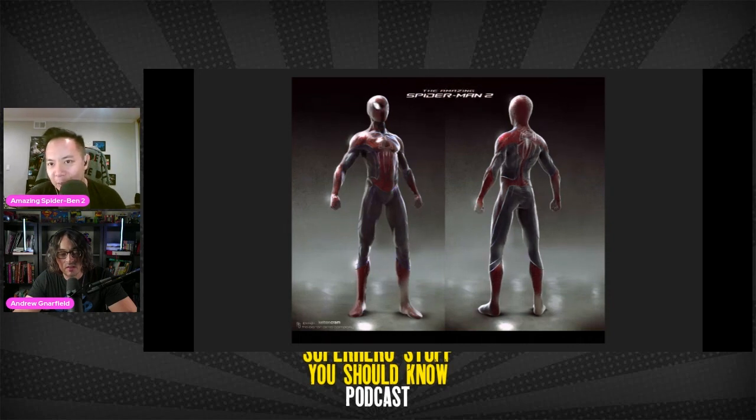This is getting closer, and this next one is even closer — though it looks more like a Tom Holland type of suit than what we got with Andrew Garfield, maybe because of the metallic look to it. We can do a side-by-side of the Amazing Spider-Man 1 and 2 suits after the break. These concept art designs are specifically from Kelton Cram at the Aaron Sims Company.